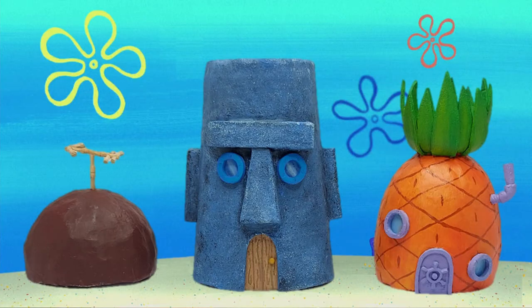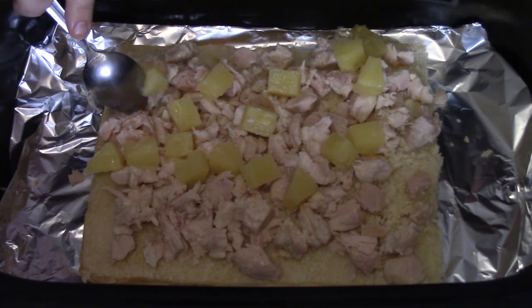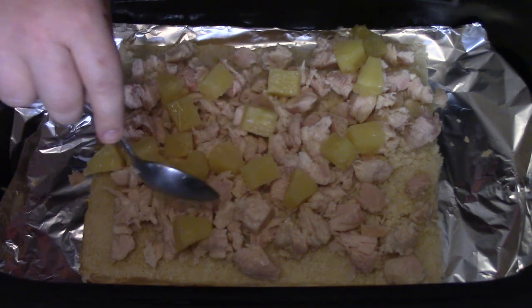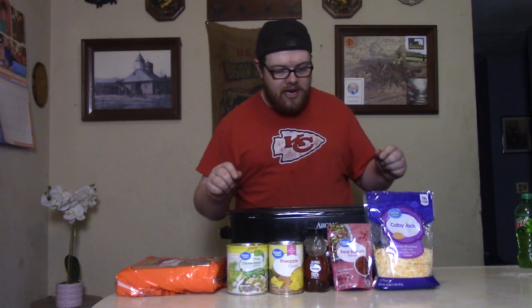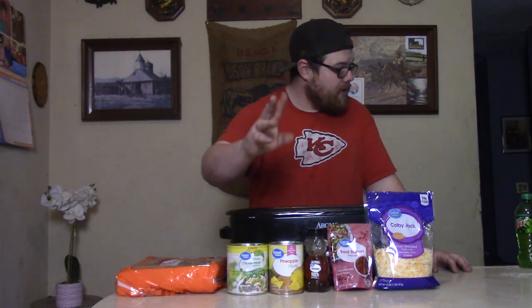Next thing, we're going over to SpongeBob's crib because we've got the pineapple. You can wave at Squidward when you go by — grumpy guts next door. Get your pineapple and put that sweet, sweet stuff on top of there. We're going to have a little meat, a little sweet, and something good to eat. Got the chicken on there, got the pineapple.